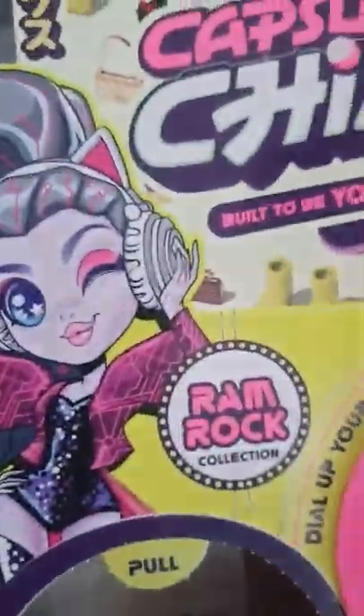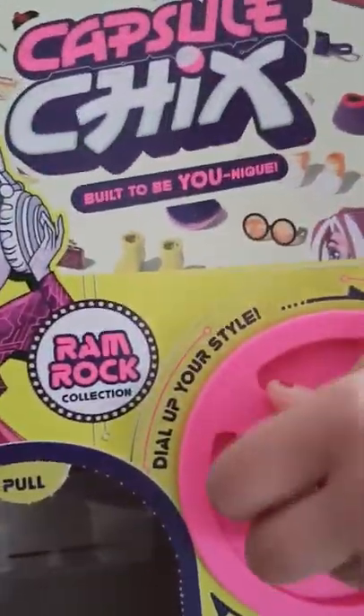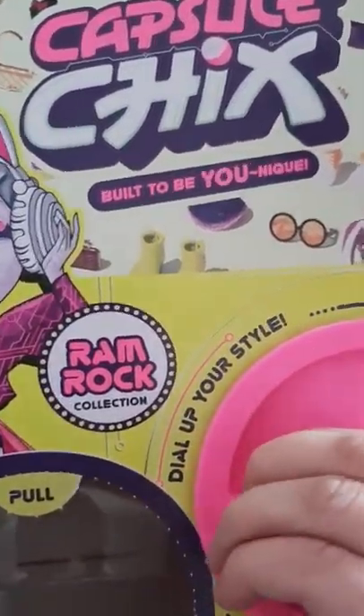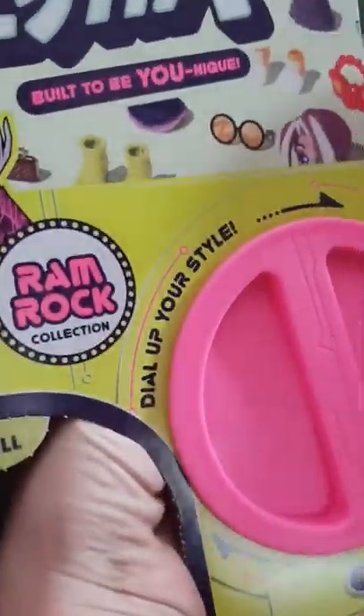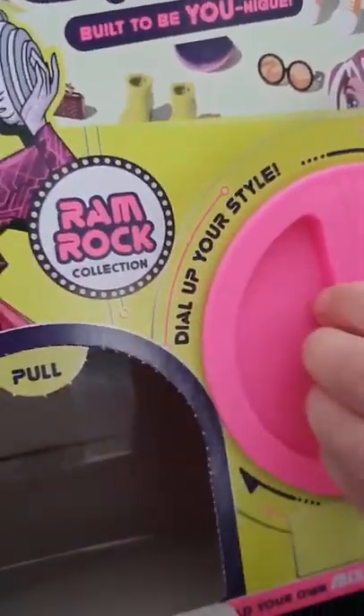And now I'm actually going to spin, spin, and spin. Now one of the balls is getting out. How do you open this? Seriously, how do you — wait.